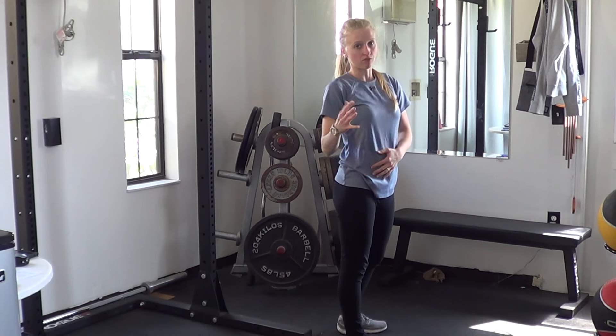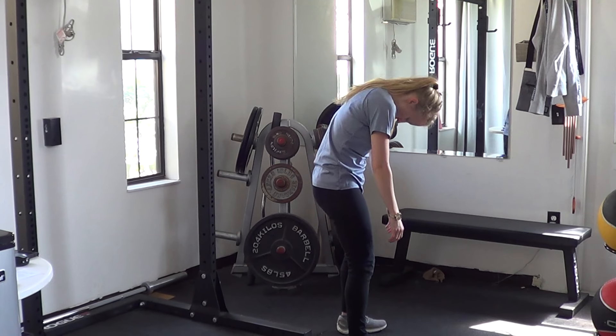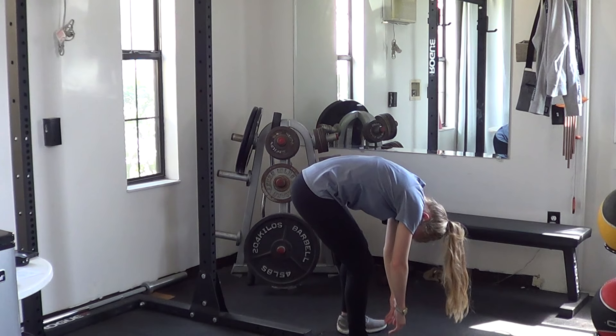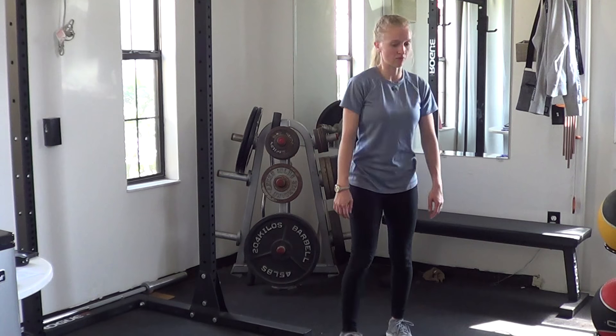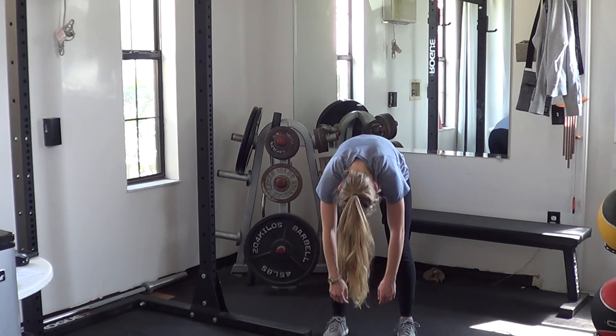For this one, you'll want to be filmed from the front and side — we're working on the spine. Tip the head and just round the spine, reaching as far as you can without any pain if possible. Then head back and a little arch back. Same thing from the front: bend at the spine and reach forward, then extend at the spine and reach back.